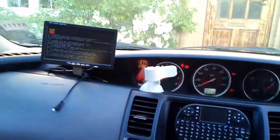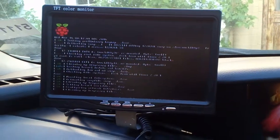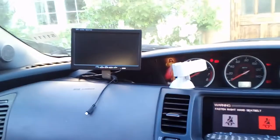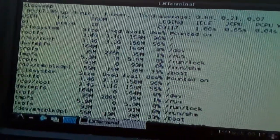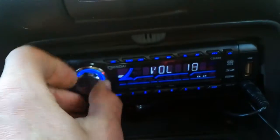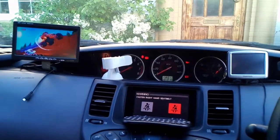It starts automatically and has a keyboard connected, and a flash disk — 8 gigs. When it starts, it looks for the video folder. The script actually sleeps for about 20 seconds, just to wait for the USB disk to be mounted, and then it looks at the video folder.